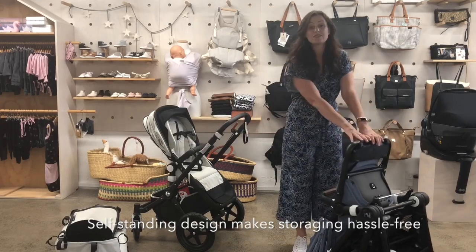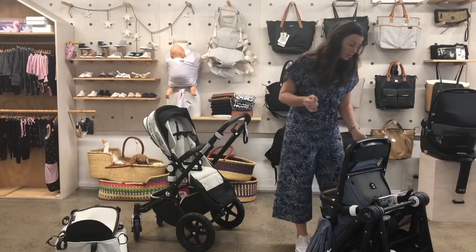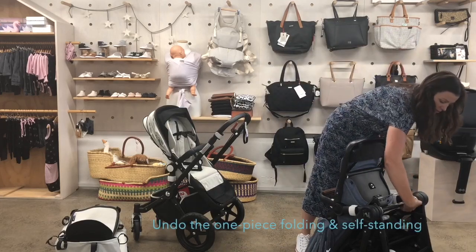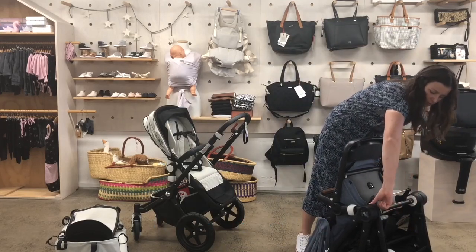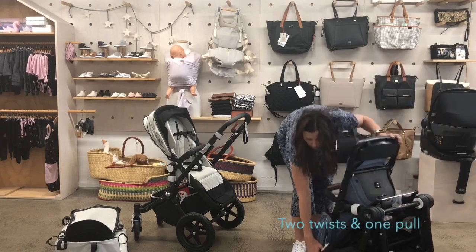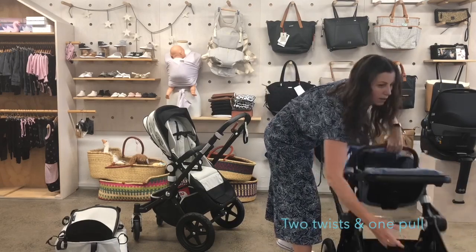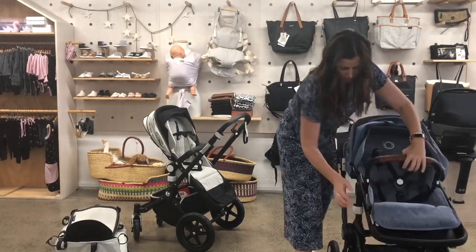That might be handy for storing it in the garage, that sort of thing. To undo it you just turn these dials and pull the whole thing up.